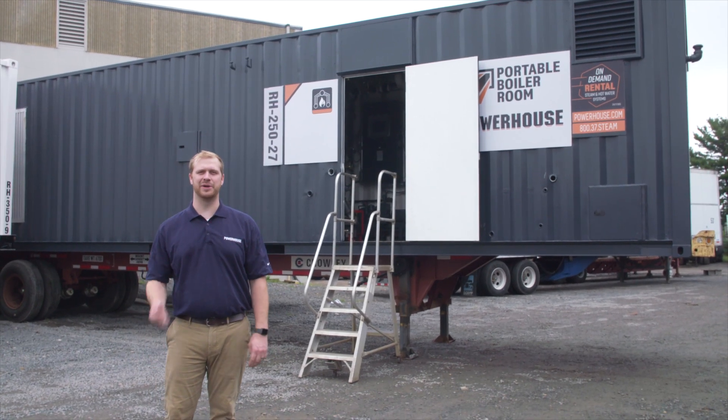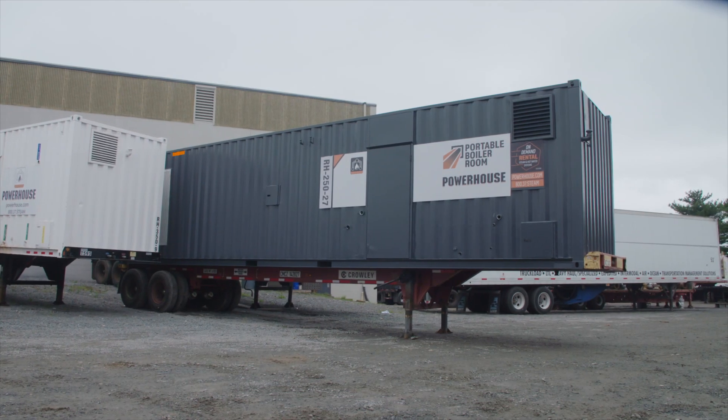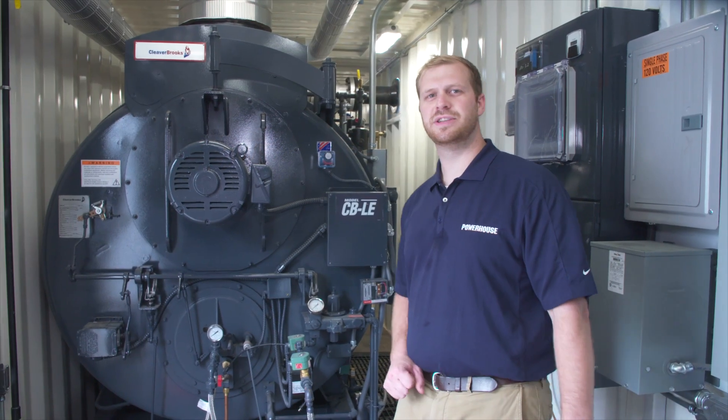Behind us is the RH250. We're going to go on over and take a look inside. Here we are inside the RH250.